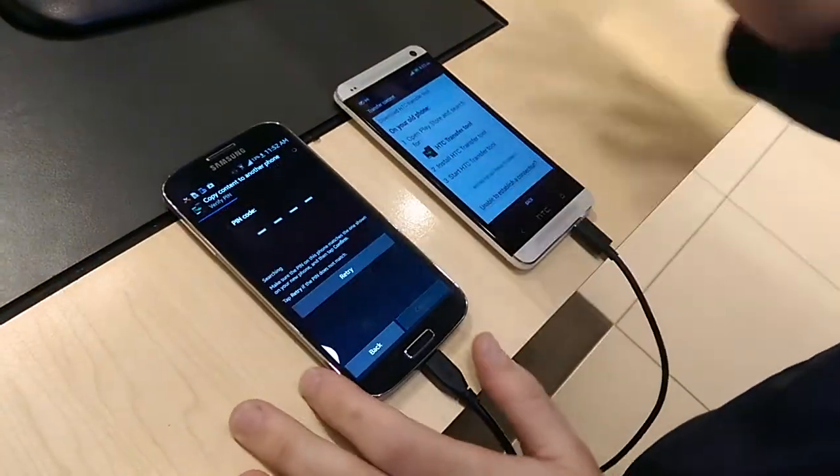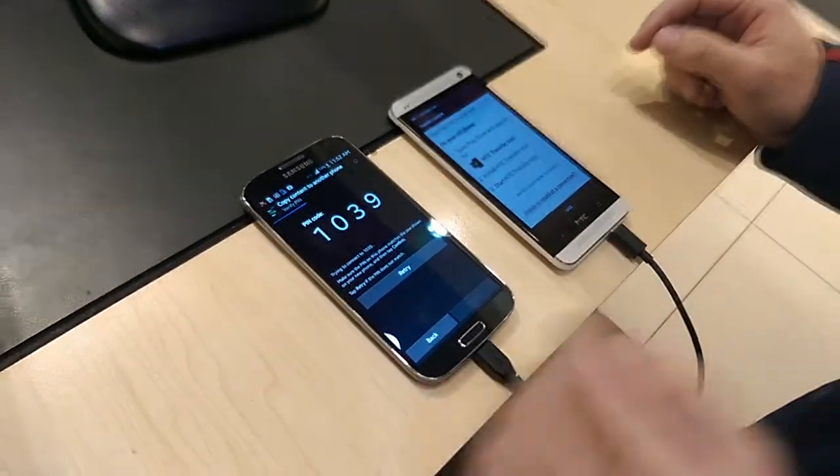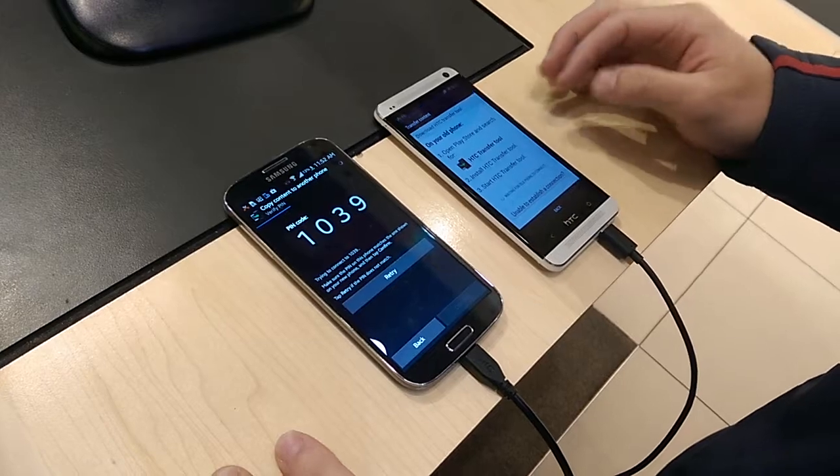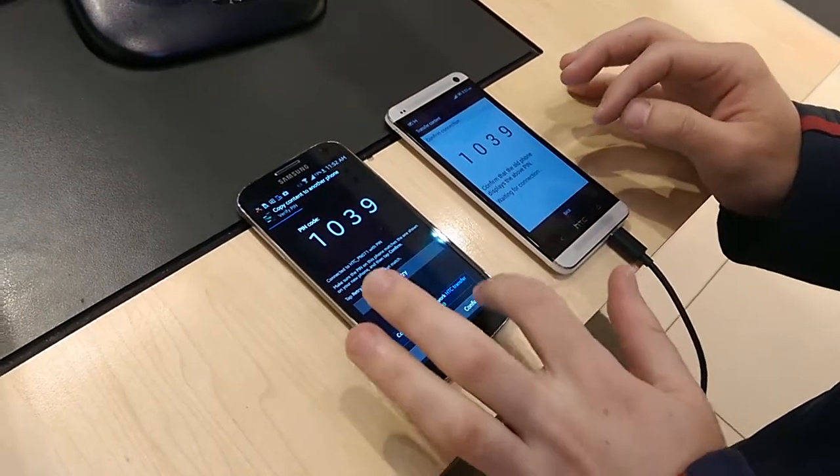Go accept, next. The pin code will match, and it will automatically find the old phone and you go confirm.